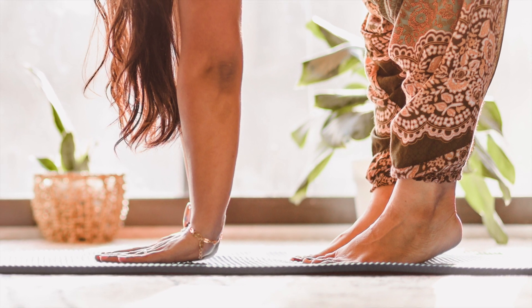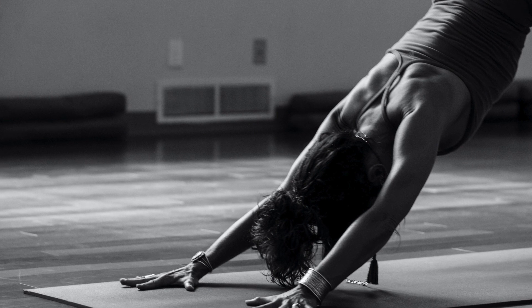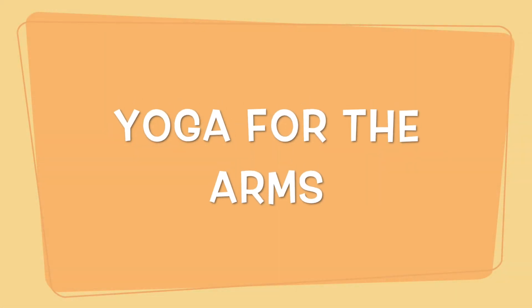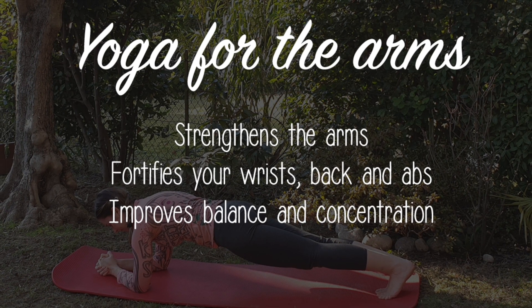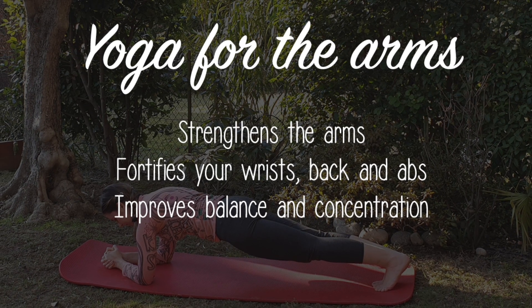Today's yoga is a gymnastics for body and mind. The sequence that we will practice together is dedicated to fortifying the arms. Not only that, the asanas are also very useful in strengthening the wrists, shoulders, back, and abdominals. They help improve balance and concentration.